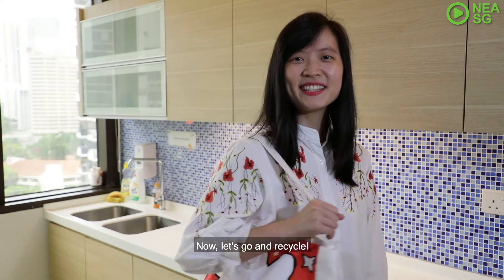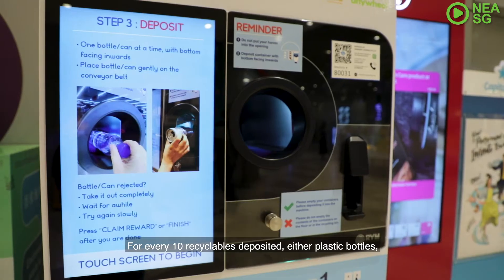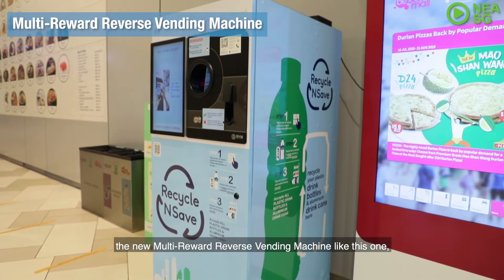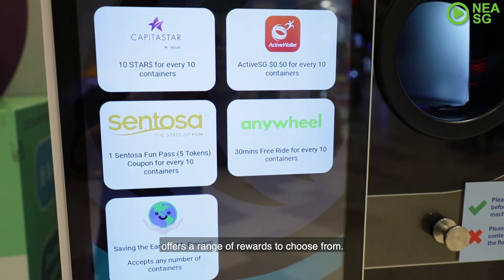Now let's go and recycle! For every 10 recyclables deposited — either plastic bottles, drink cans, or a combination of both — the new multi-rewards reverse vending machine like this one offers a range of rewards to choose from.